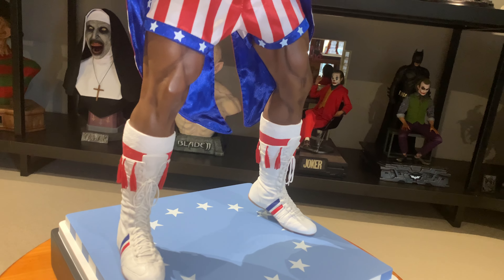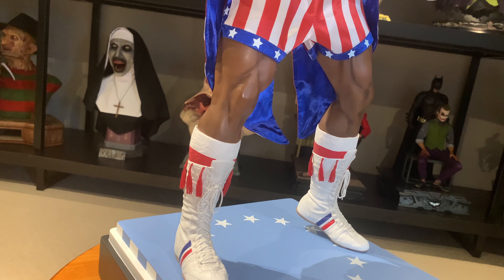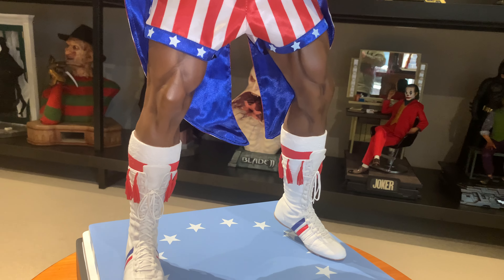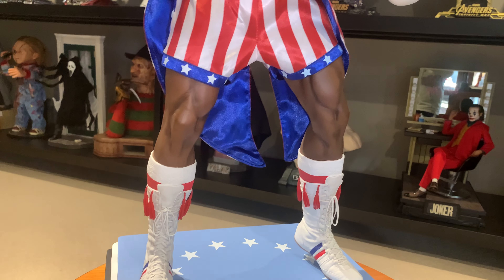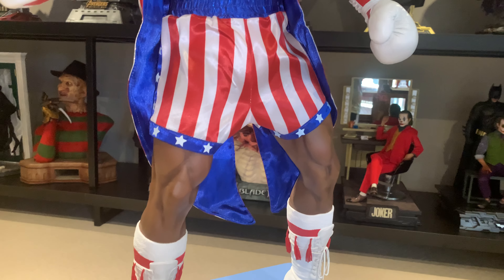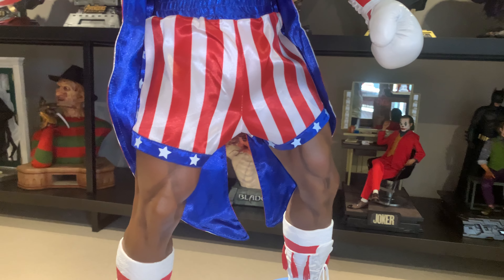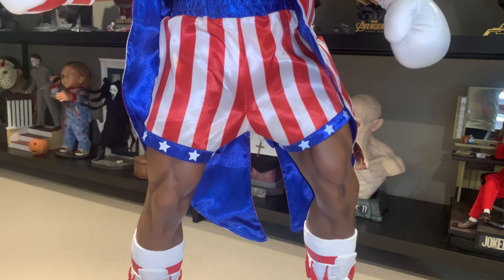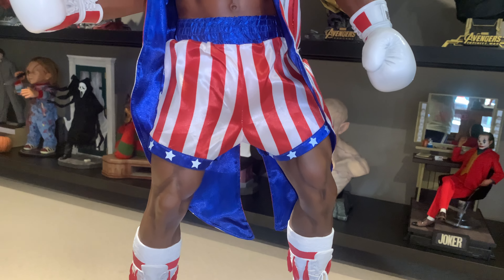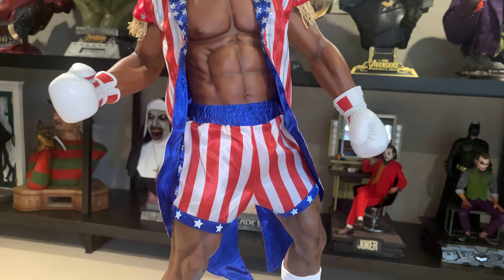The boots come up with a bit of texturing — fully sculpted — and then we come up through into his quadriceps. As you can see, his quads are quite well defined and looking good.